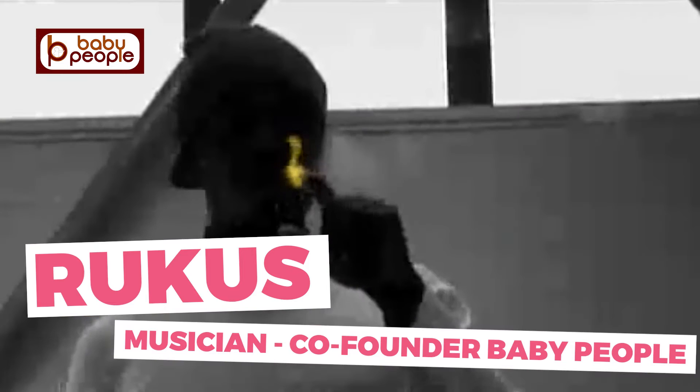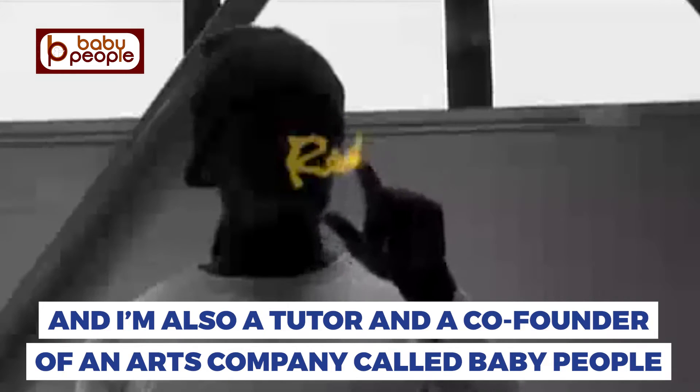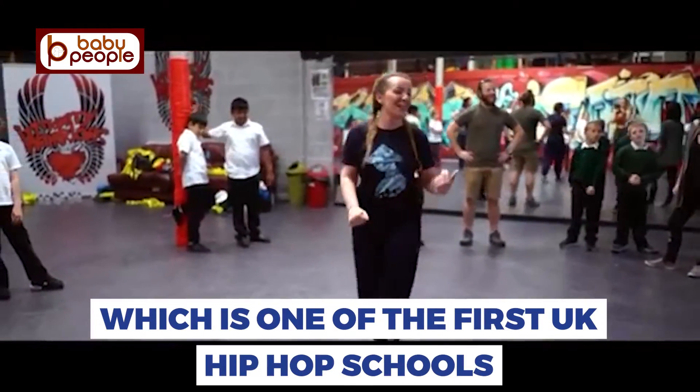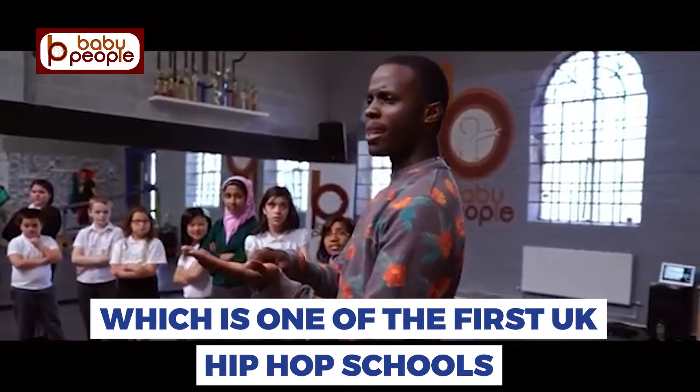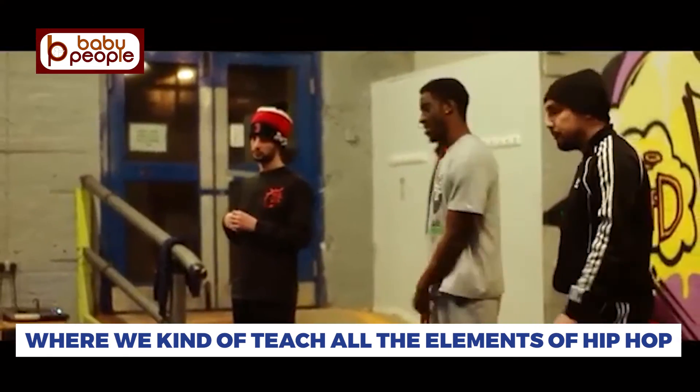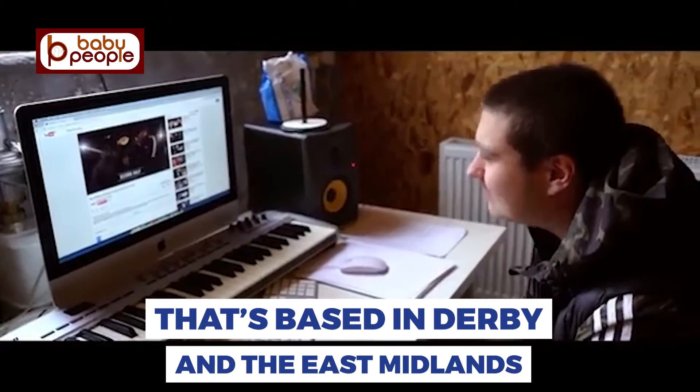My name is Rukas and I'm an artist, a tutor, and co-founder of an arts company called Baby People, which we say is one of the first UK hip-hop schools where we teach all the elements of hip-hop. It's based in Abbey in the East Midlands.